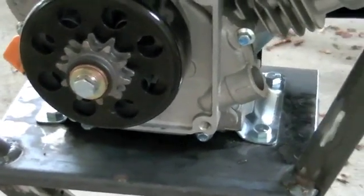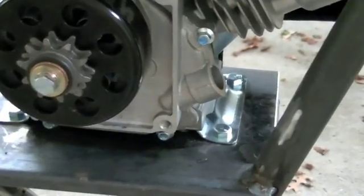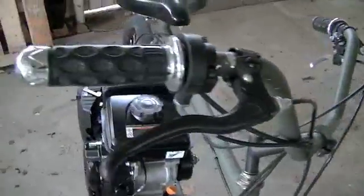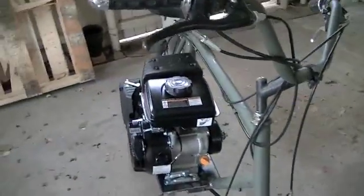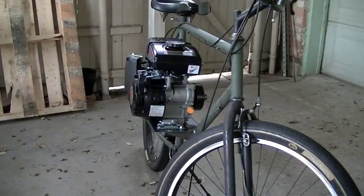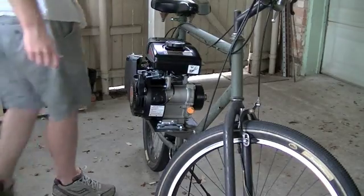Since I was able to get it all mounted down, it gave me an opportunity to sit on it without the engine falling off or anything like that. And being as offset as it is to the right, it is proving to be a problem. Let me demonstrate what I mean.